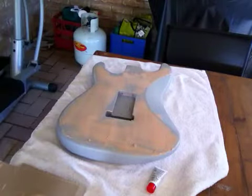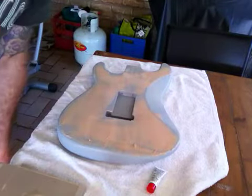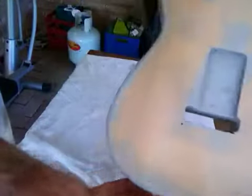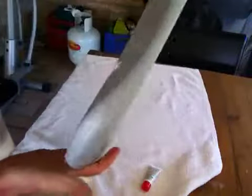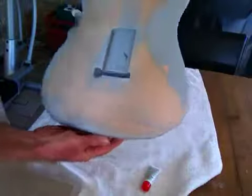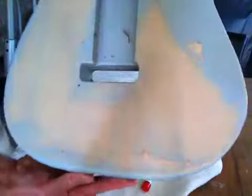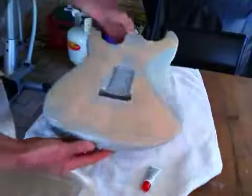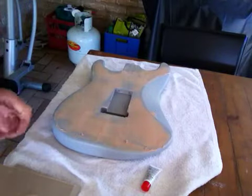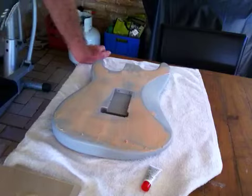So there you go. I'll probably keep going with that but I won't bore you with the details. I'll just keep going, get all that excess off, then I'll do the front and the sides. I might even do the sides on their own when that's all dry, then do the front. Once I've done all that and sanded it back, I will post another video.